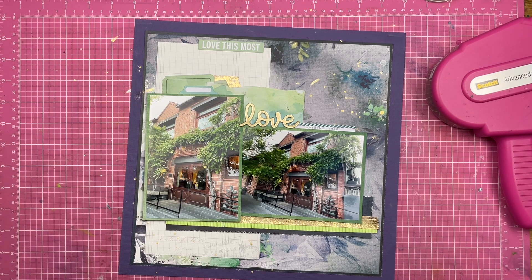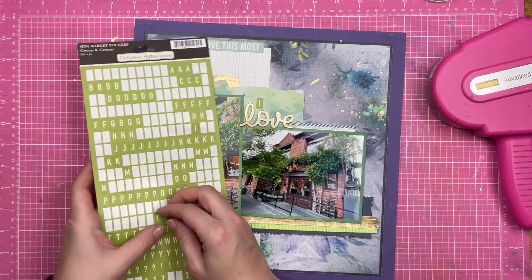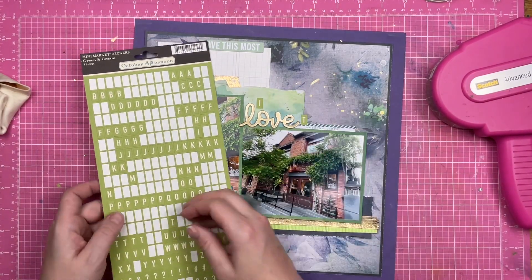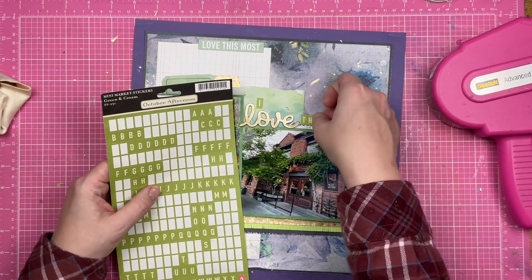So after I pop that down, I'm going to finally finish out the title. I grab some October Afternoon tile stickers and just write 'I Love This.' So that wraps that up.